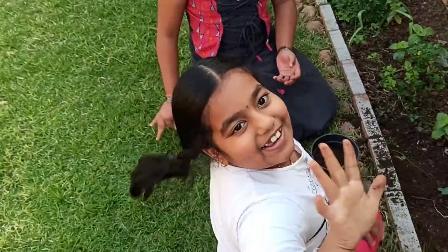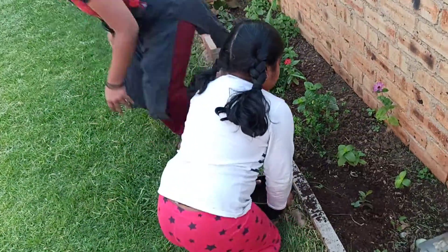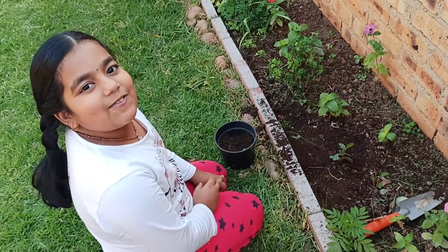And guys, our hands are dirty. Let me water the plant. Come on, get the water. So guys, this plant is our best plant. This is my first favorite plant.